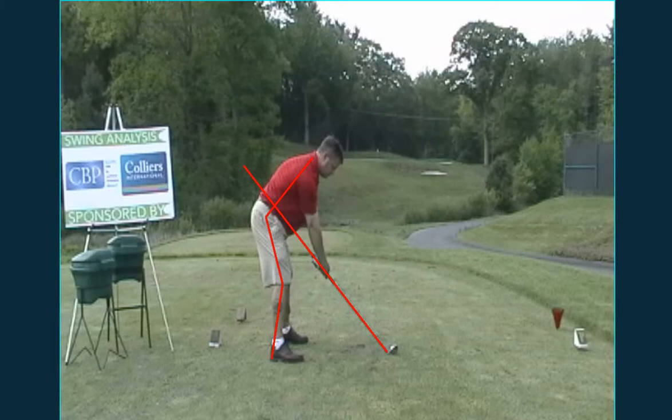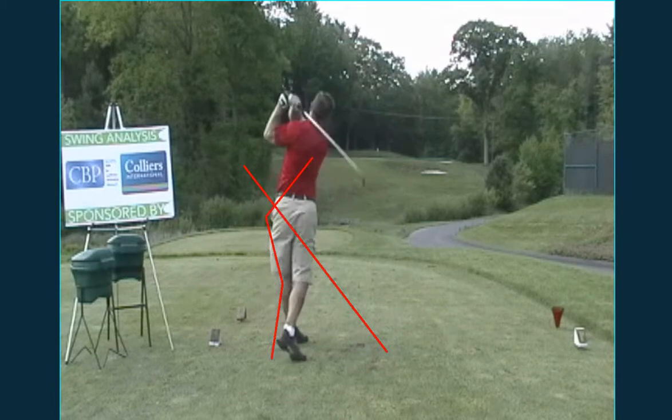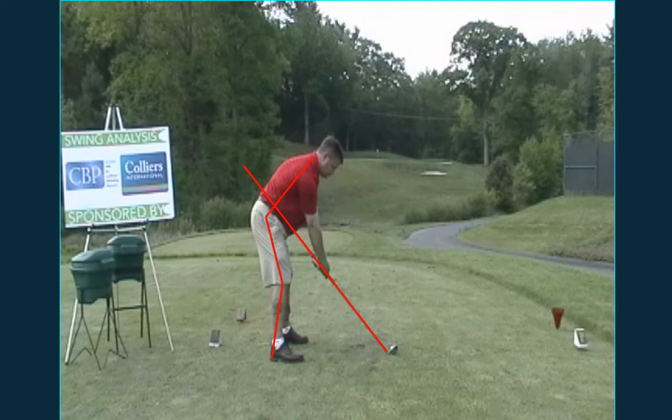Mr. Greger, here we have the swing that you made at the CHR golf outing. I want to go ahead and show it to you. What we drew here are our red lines, which indicate your current plane line and your current posture.